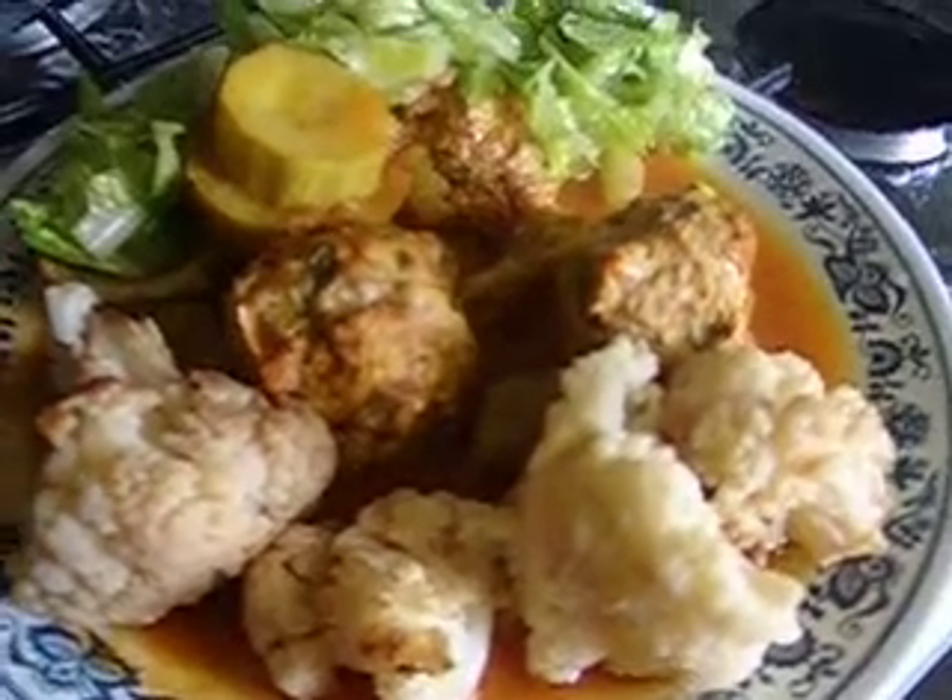This is Nikola from Yummy Recipe and now I'm going to show you my healthy lunch, what I did today.